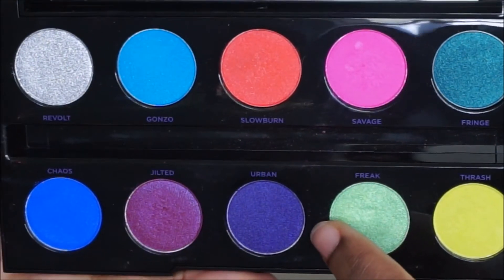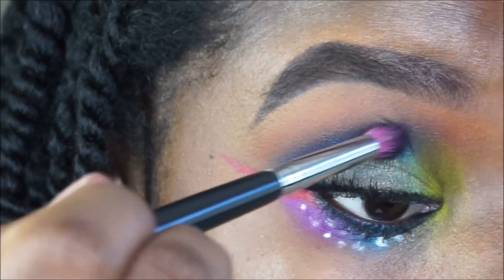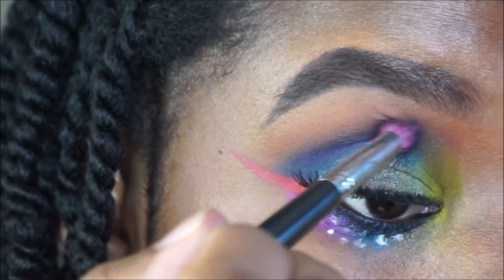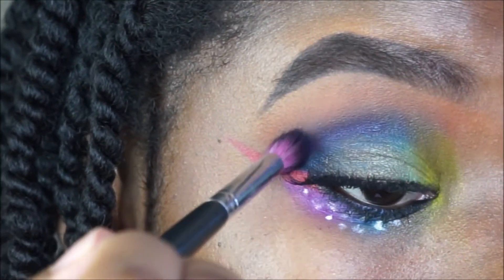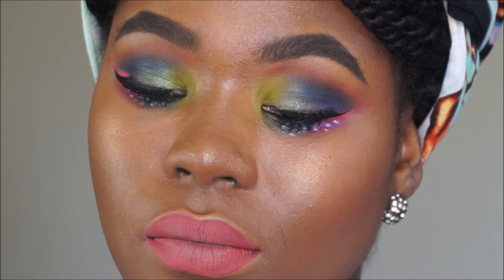I wanted to add Urban into the crease just to blend it some more, and I'm using my EB15 to apply this purple shade into the crease — this is going to allow the orange and the blue to blend together. I'm using slow, steady strokes to pack on the shade. This is the finished result; I was just playing with color this day and I really enjoyed how it came out.